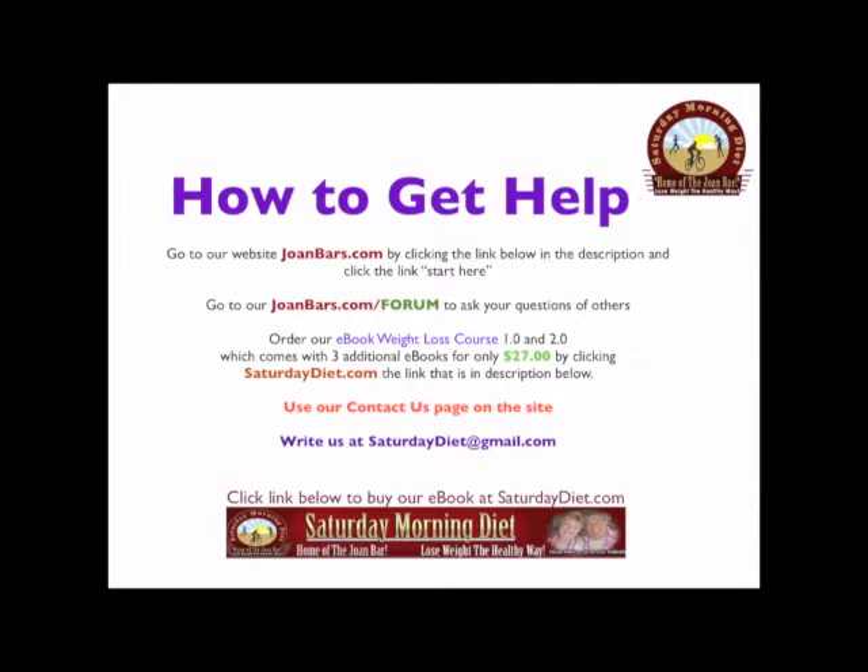Order our e-book Weight Loss Course 1.0 and 2.0, which comes with three additional e-books for only $27 by clicking SaturdayDiet.com, the link that is in the description below.